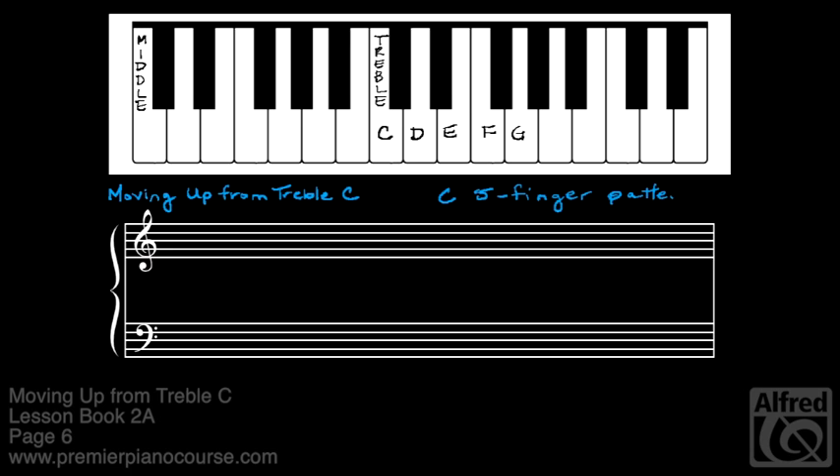Now let's look at this pattern on the staff. Here is treble C, written in the third space of the treble staff. The four notes that step up from it are D, E, F, and G. Each of these notes is up a second — these are all seconds.